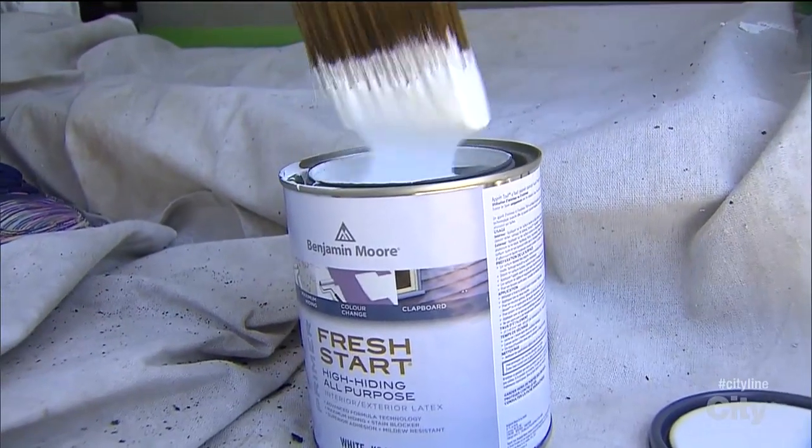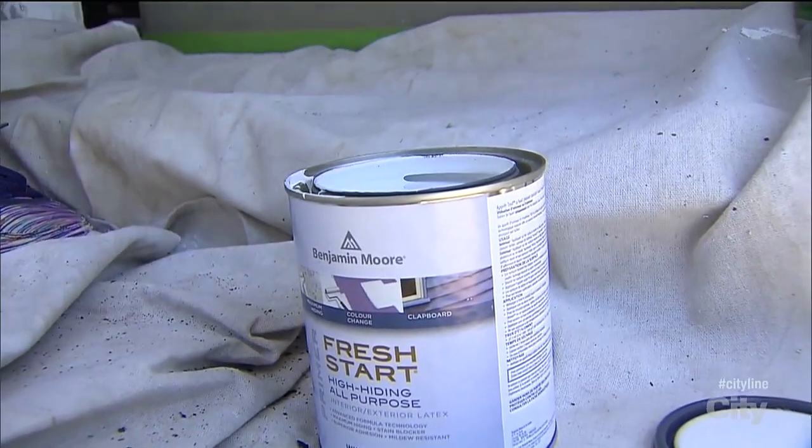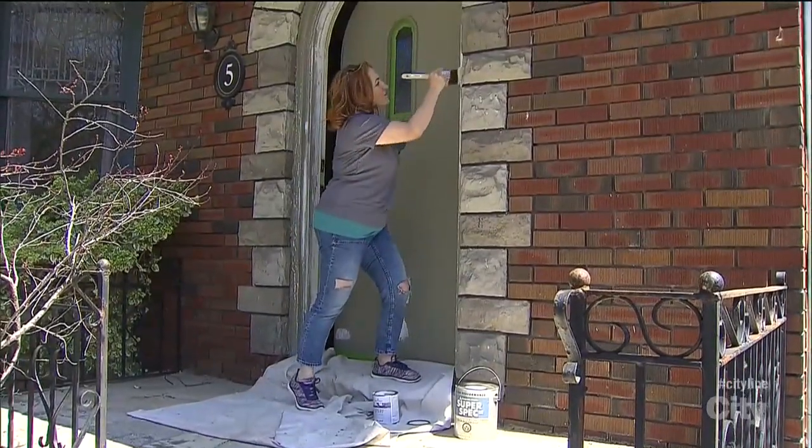I'm using Benjamin Moore's Fresh Start — it's an interior-exterior primer. I'm going to prime over all of the trim, and when it's dry, we'll be ready to paint.